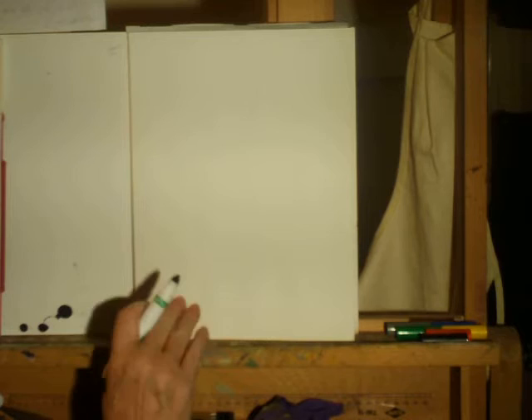Hello boys and girls. Today I'm going to sketch Woodsy the Owl for you and I hope this will inspire you a little bit with your poster that you'll soon be making.